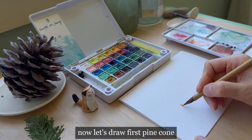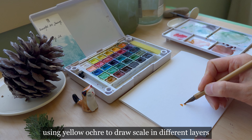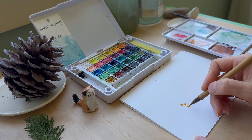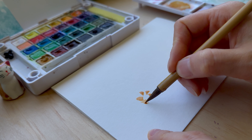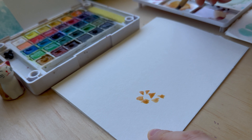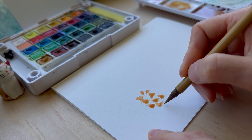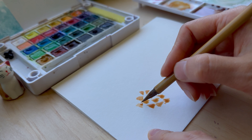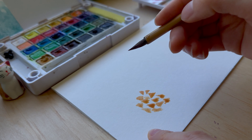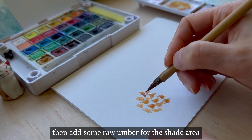Now let's draw the first pine cone. Using yellow ochre to draw the scales and different layers.